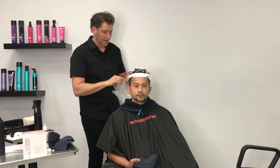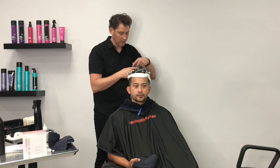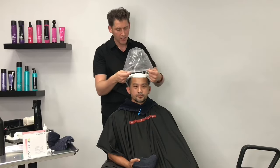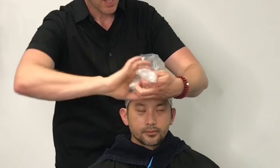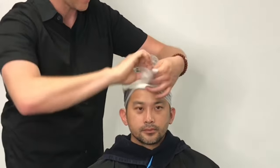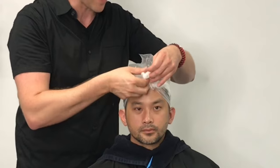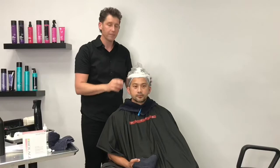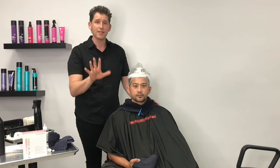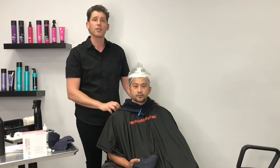Once you have everything saturated, take your processing cap, open that up — you want the seams to be in the back and the front. Put the seam in the back, tuck it down, pull towards the front, take that top corner, and twist that right together. Tuck that little end you created by twirling right in — kind of like wrapping your hair in a towel. We're going to check the perm every five minutes to see how we're proceeding. We're probably going to do a 20 minute timing for this, then go back to the sink to rinse and neutralize.